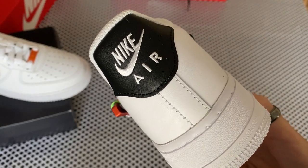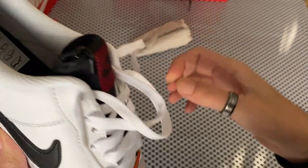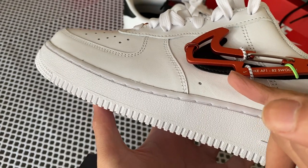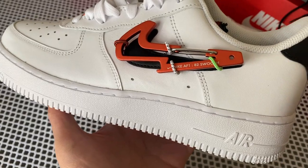Mostly the sneakers are just black and white, but then you've got these bronze accents here and there. This swoosh also acts as a bottle opener.